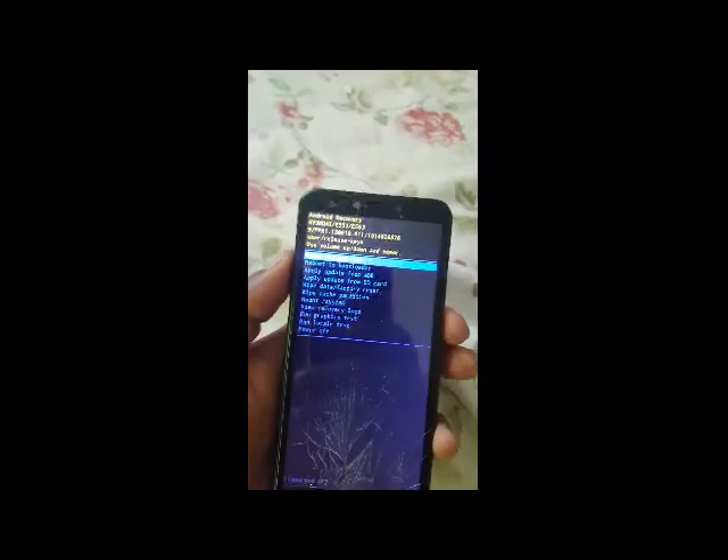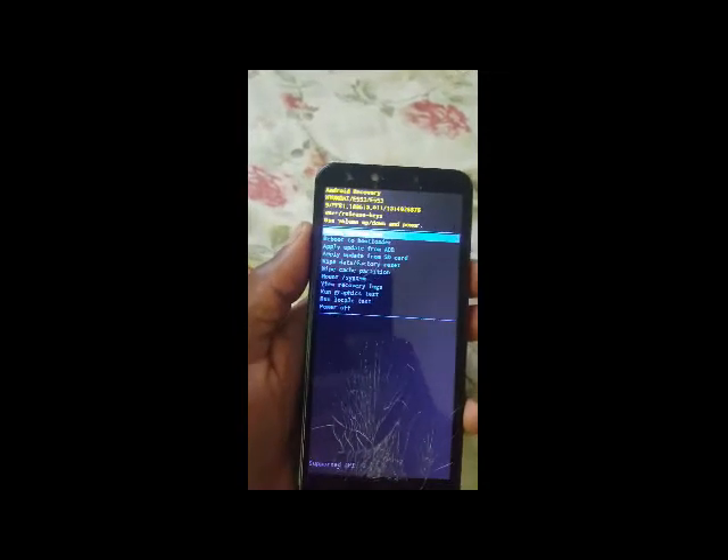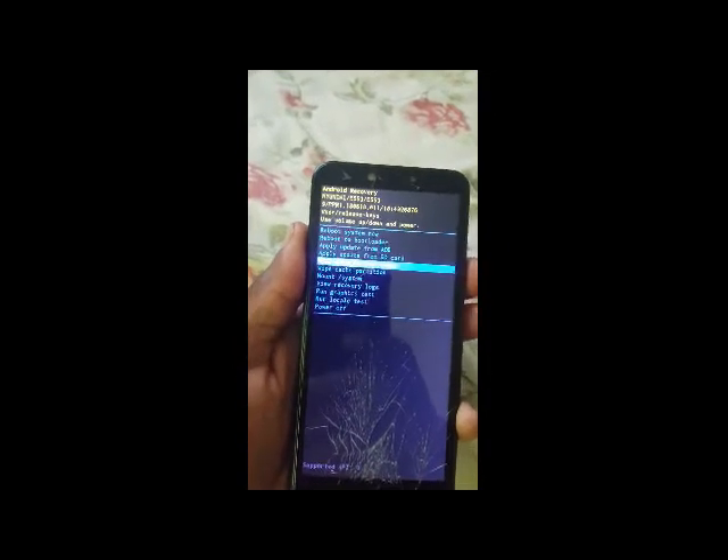You get this option — as you can see, it's a Hisense E553. Use the volume down button to scroll down to 'Wipe data.'